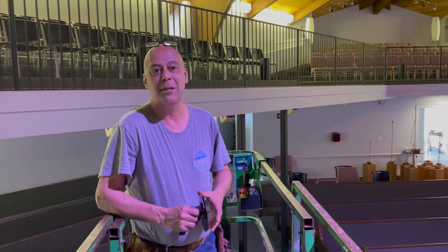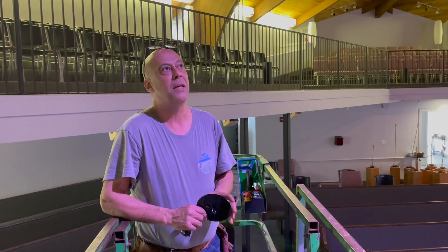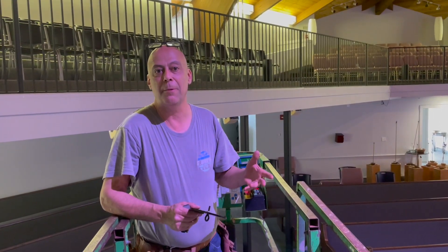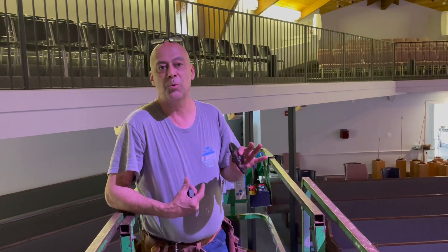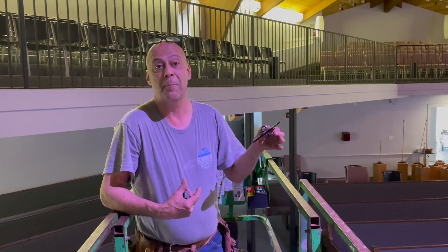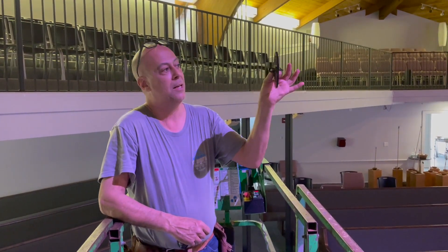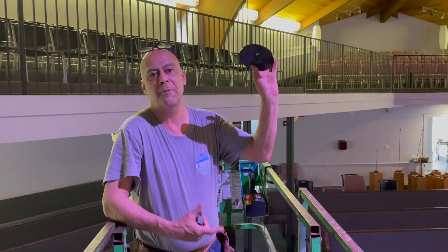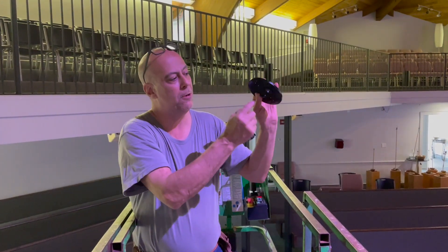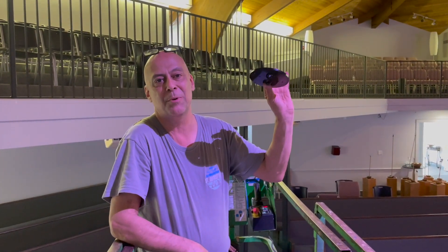Hey, Peter here with Springtree Media Group. We're installing our spatial pendants in a church where there is no attic and no way to get new cable. We've done several of these before, so we're using wireless DMX. Because we're doing a one-to-one replacement, we're using our Springtree canopy, which is designed to fit into almost any type of lighting junction box. It has strain relief for your cable and a hook for your chain, and we'll show you how we get it all done.